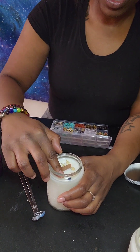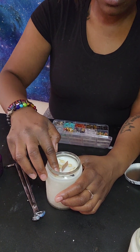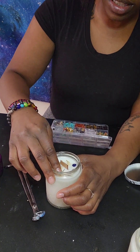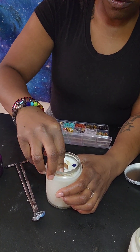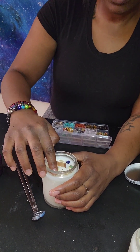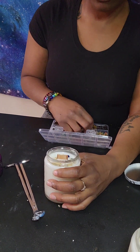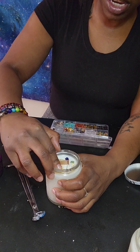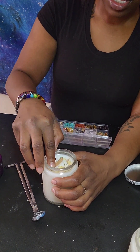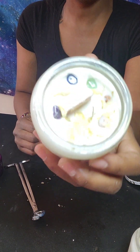I usually let the candles cure overnight for about eight to nine hours. But sometimes if I have a show, I let the wax cure for about three to four hours and that's still good enough to use that day — still potent enough to smell all through the house. But the longer you let your candle cure after you've made it, the better. It has a longer lasting smell.